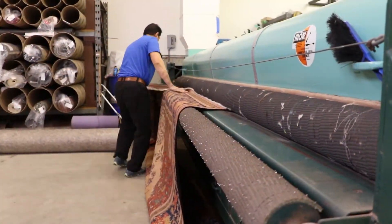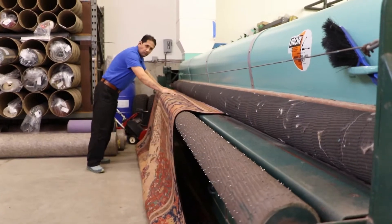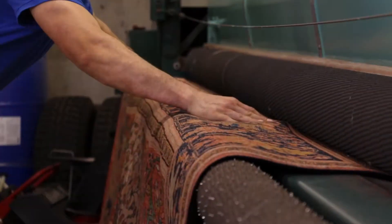Then we pre-dust your rugs to remove all deeply embedded dirt by running them through a special large duster that removes these harmful abrasives.